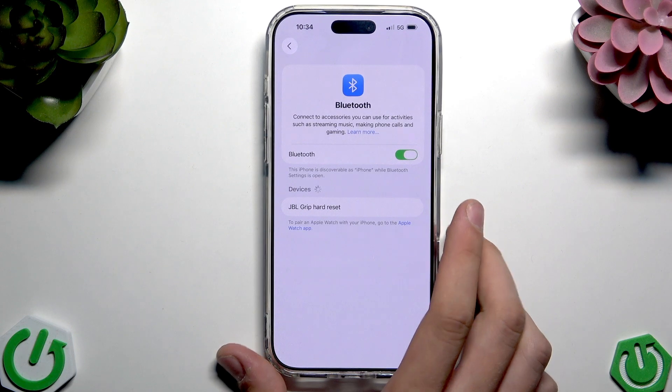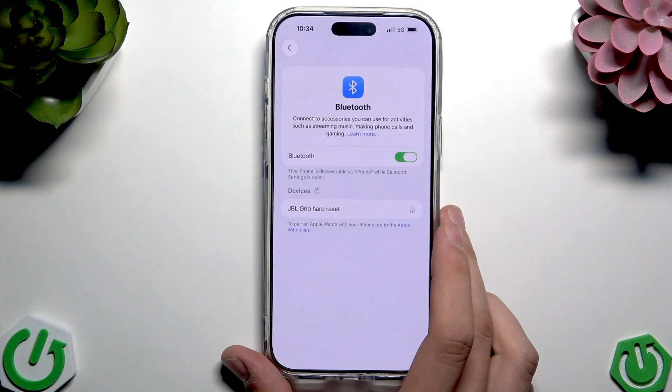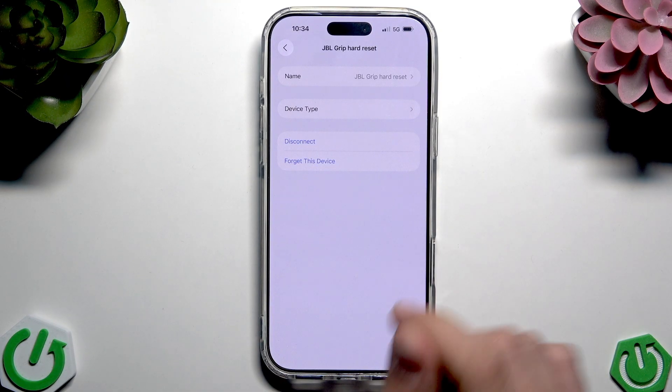As you can see, now in the devices list you should see the device that you want to connect. Just tap this device and now we are connected, as you can see. If you tap the information icon, we have here name, device type, disconnect, and forget this device.